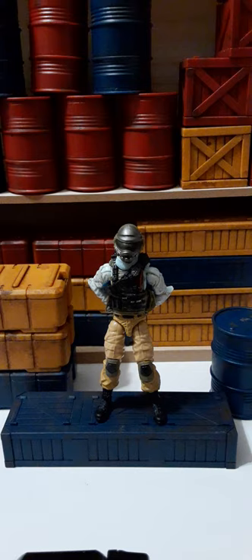This particular version of the Steel Brigade Trooper was a 2-pack with the Iron Grenadier from the 50th anniversary.